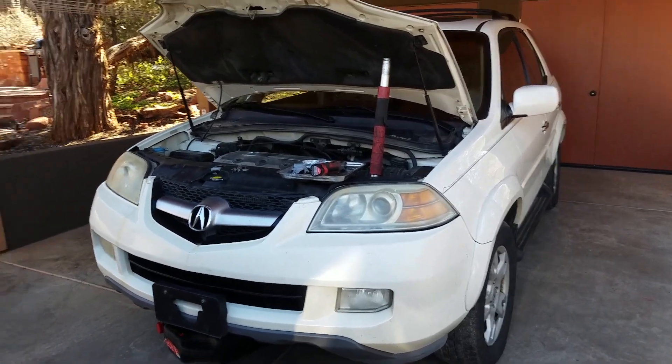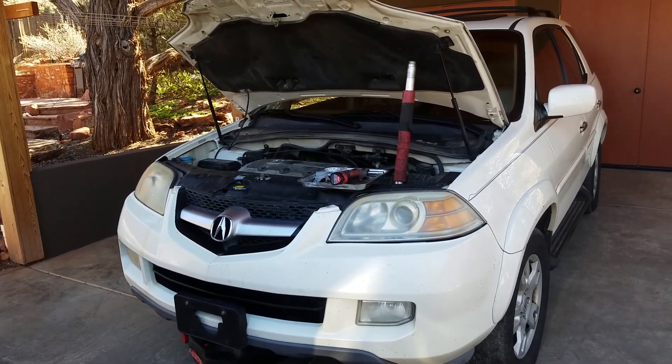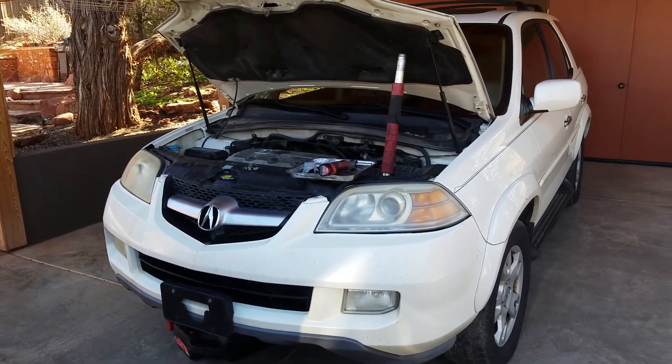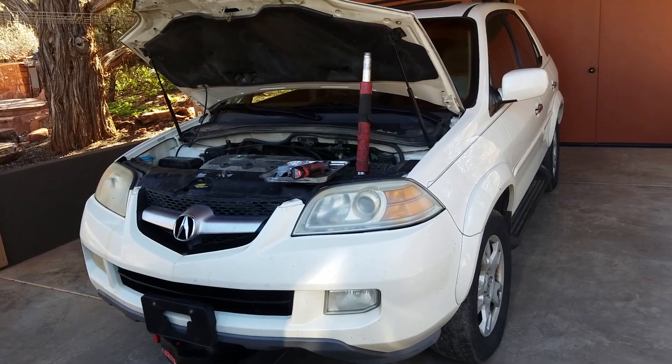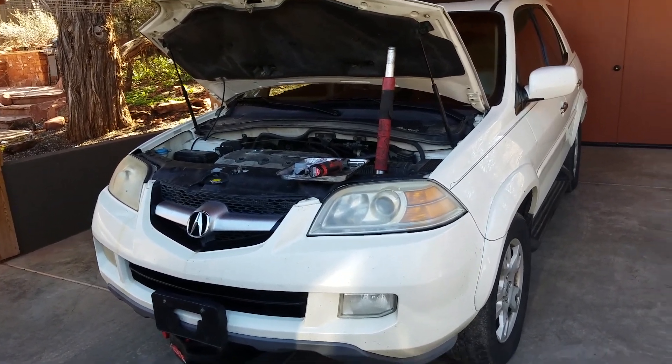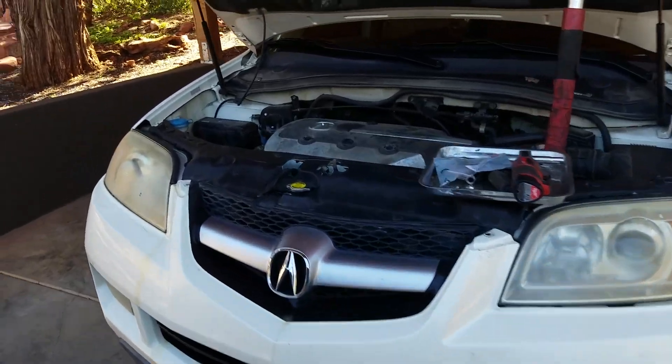Today's video is a quick tutorial on how to replace the power steering pump O-rings on your inlet and outlet lines. This is a 2007 Acura MDX, and this applies to multiple models and years. It's a really easy job.